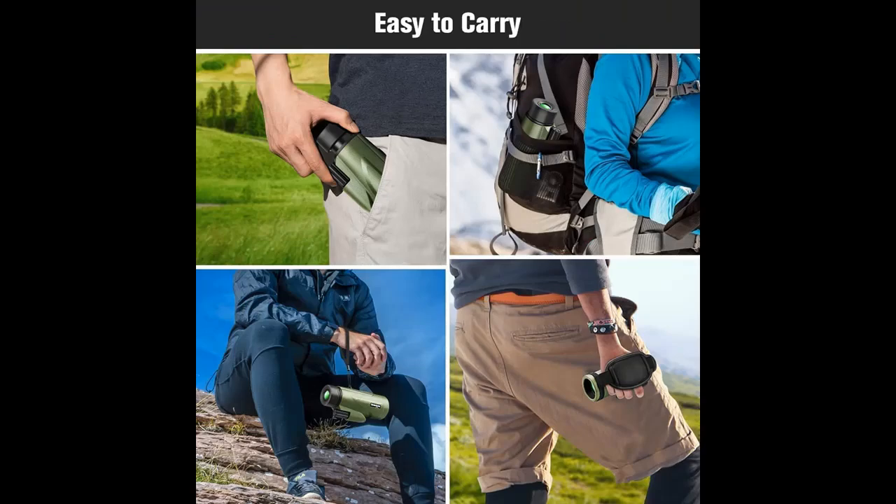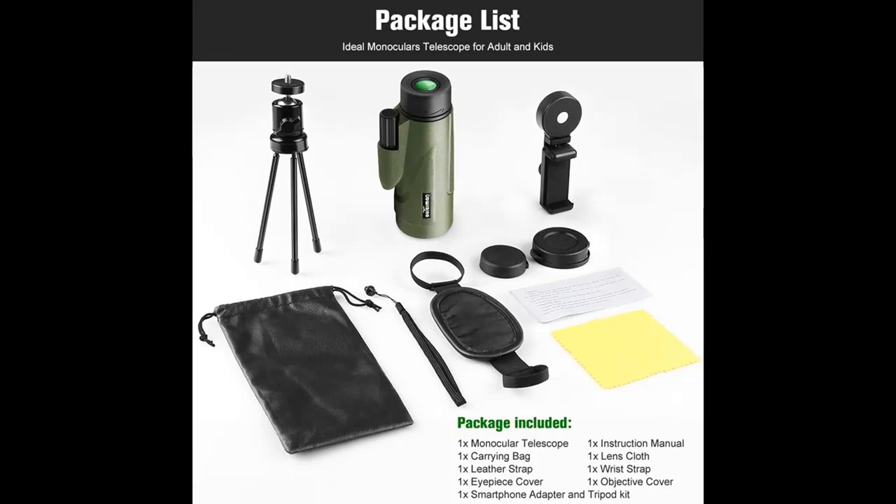The monocular for adults is equipped with full optical glass lenses, BAK-4 prism, and FMC lens, providing superior light transmission and brightness. The light transmittance reaches up to 99.9%.